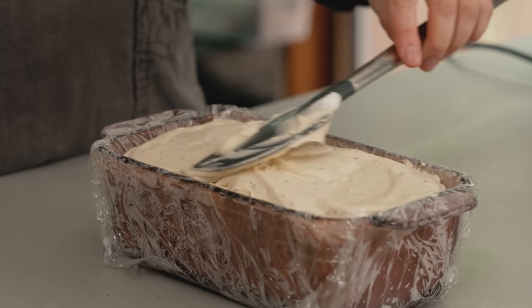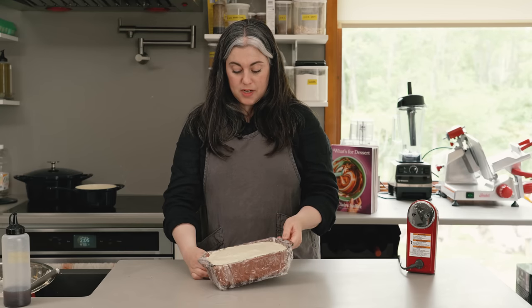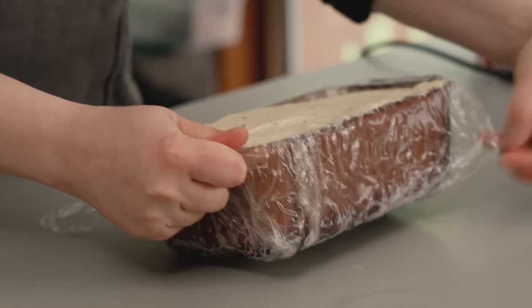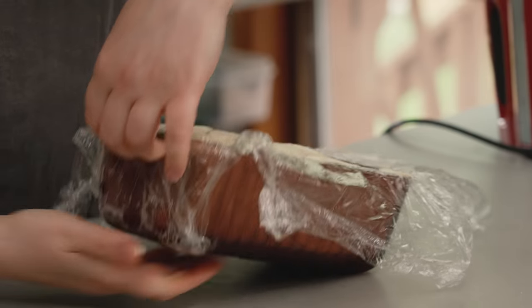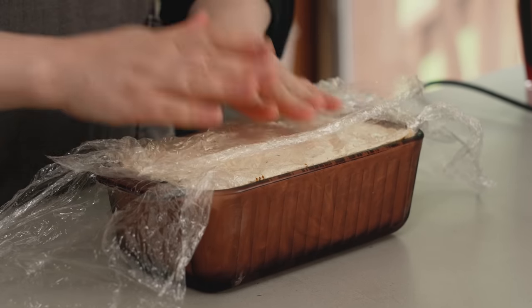I'm just smoothing this out. I don't need to focus too much on the surface because I'm going to take the overhanging plastic — I left several inches on all four sides — and wrap it up and around the semifredo, because when you put things in the freezer they can quickly take on an off flavor, a freezer flavor. I lined this with two crisscross pieces of plastic. Now the semifredo is basically done. It just has to go back into the freezer to freeze solid, which takes at least four hours. I absolutely recommend doing this the day before you want to serve it, or at the very least the morning before if serving in the evening.